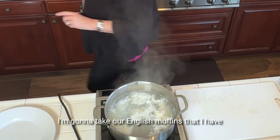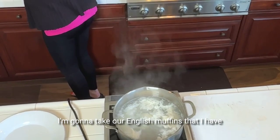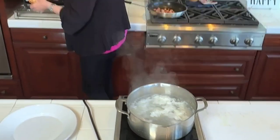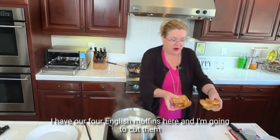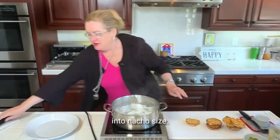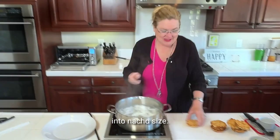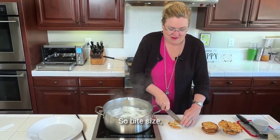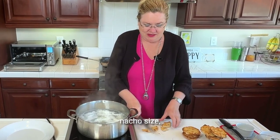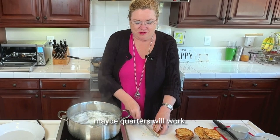While those are cooking, I'm going to take our English muffins that I have back here toasting away. I have four English muffins here, and I'm going to cut them into nacho size — bite size, nacho size. Maybe quarters will work.